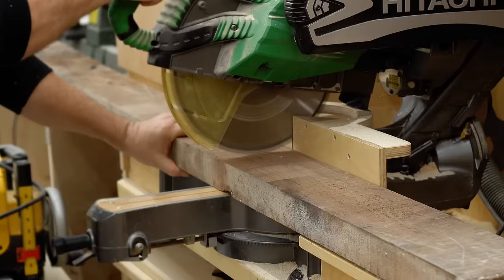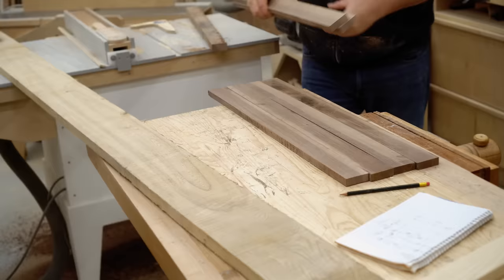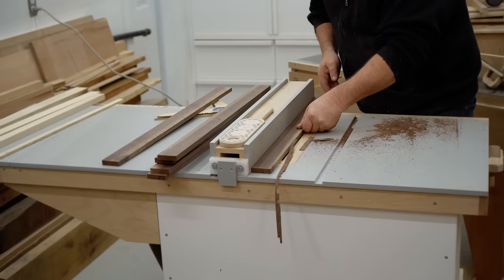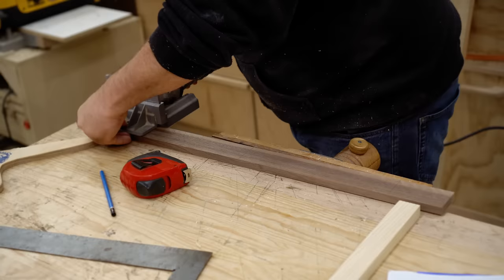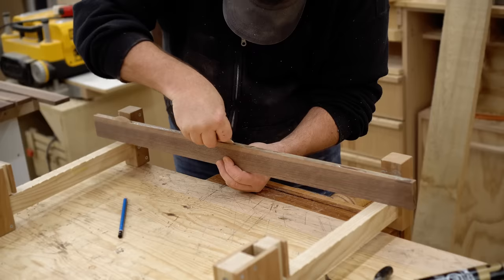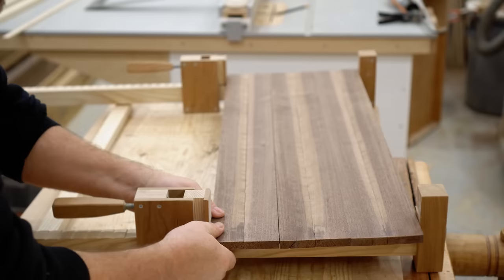I'm also going to use some walnut — I've got a big hunk here. I'm going to cut it to length on a miter saw, then flatten one face on the jointer and square up one edge before cutting it into strips. To glue the strips together, I'm using polyurethane construction adhesive and biscuits to line up the parts. These are smaller biscuits, number 10. I'm using a few of my wooden bar clamps to clamp it up nice and tight and set it aside to dry.